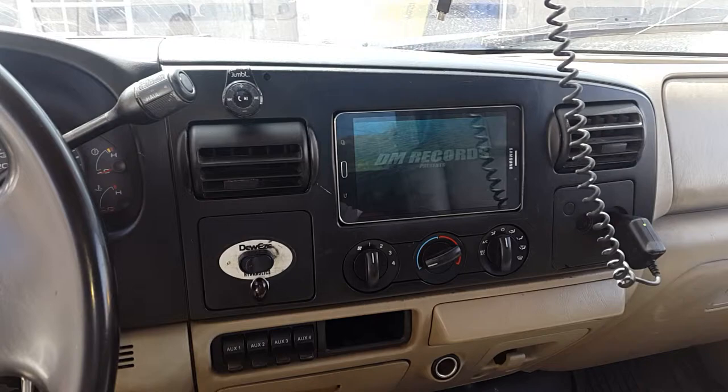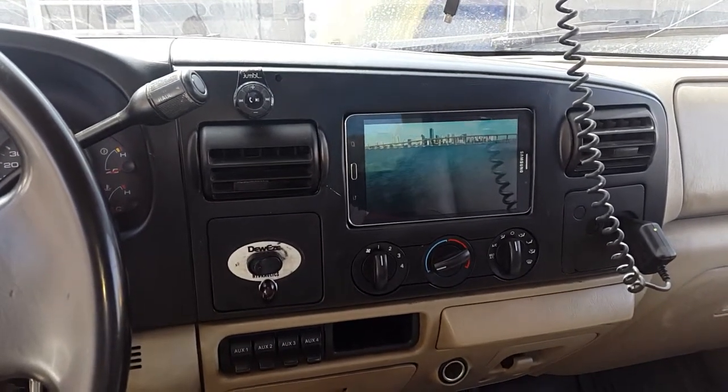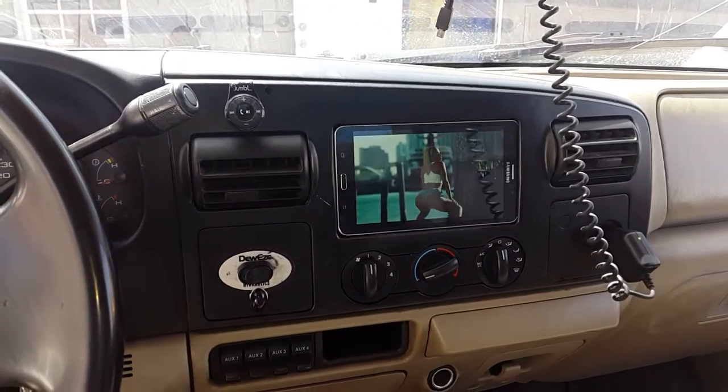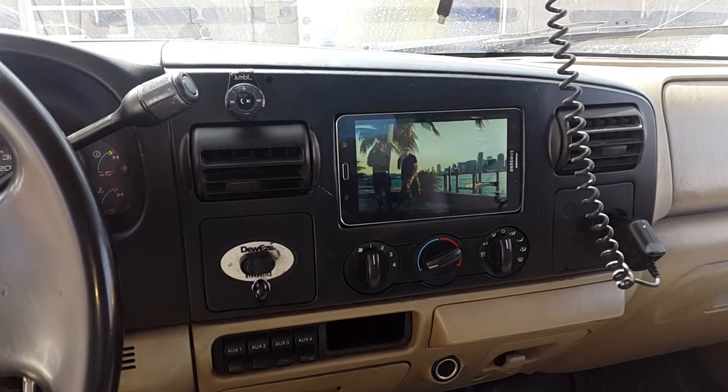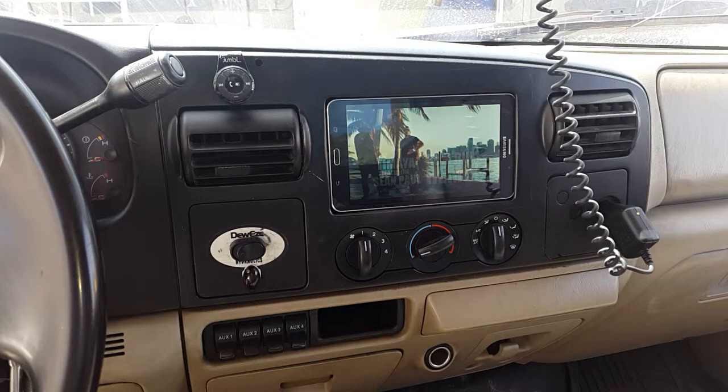I did a project like this before, but I realized when I built it into the dashboard and the vehicle stays closed up, it can't handle the heat — the tablet cannot handle the heat. If you're driving with it and the vehicle is open, then yes.